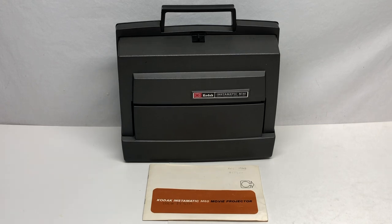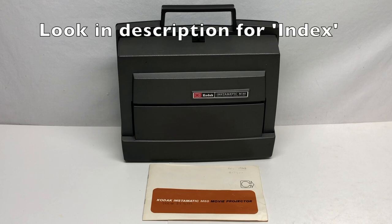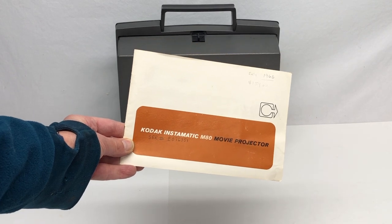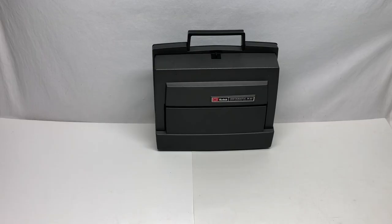This is a beginner's guide to the Kodak Instamatic M80 movie projector. It projects both 8mm and Super 8. This is going to show you how to set it up, how to load the film, and then how to project. I'll put pictures of each page of the manual at the end of the video in case you want to check those out. So let's get right to it.